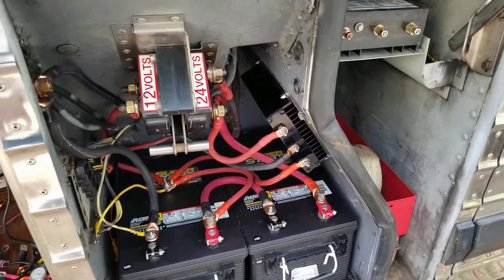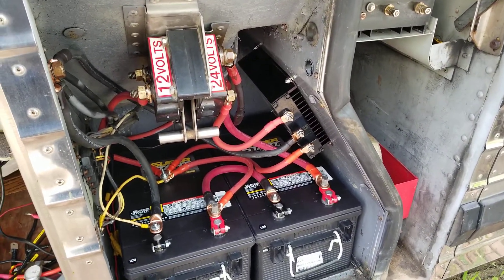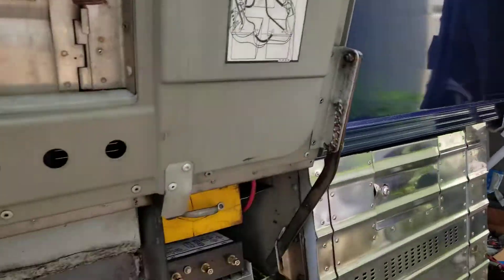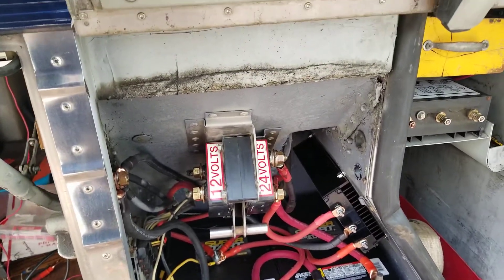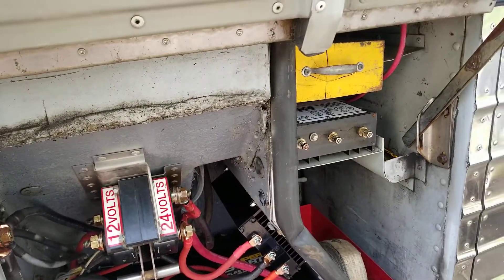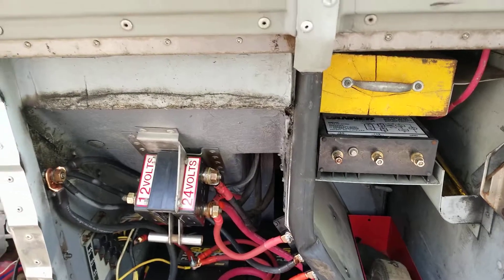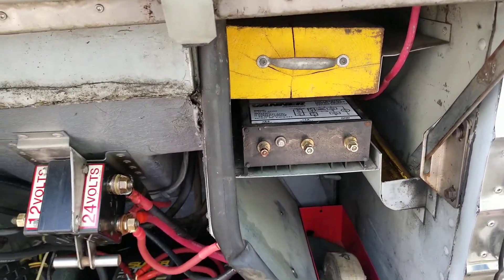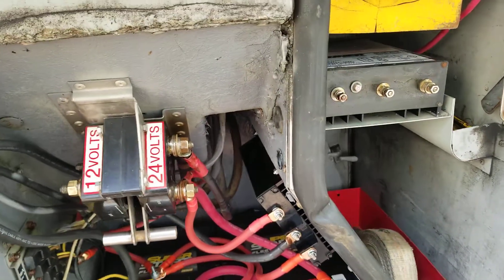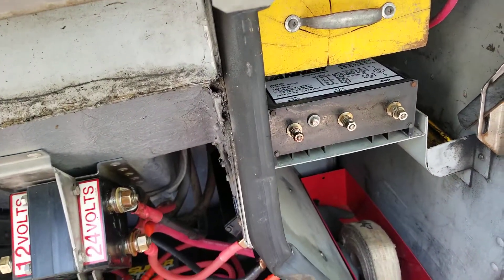Now I'm going to talk about the equalizer on this 1992 MCI D03 bus - it's a custom coach conversion, a motorhome with another electrical system in the back. This is the original design that MCI did on these coaches. The topic right now is the equalizer. This is the original equalizer and there's my upgraded equalizer.